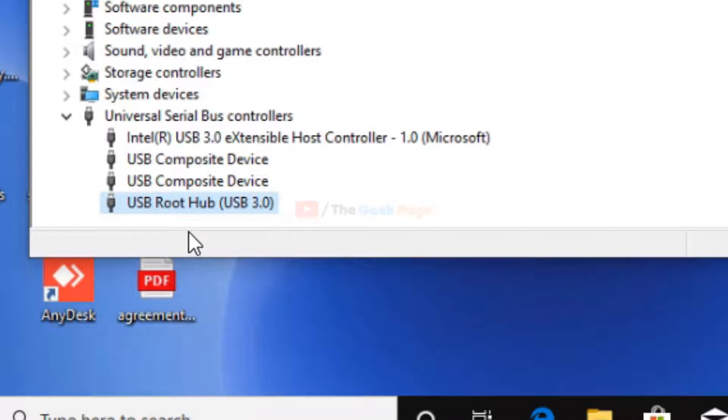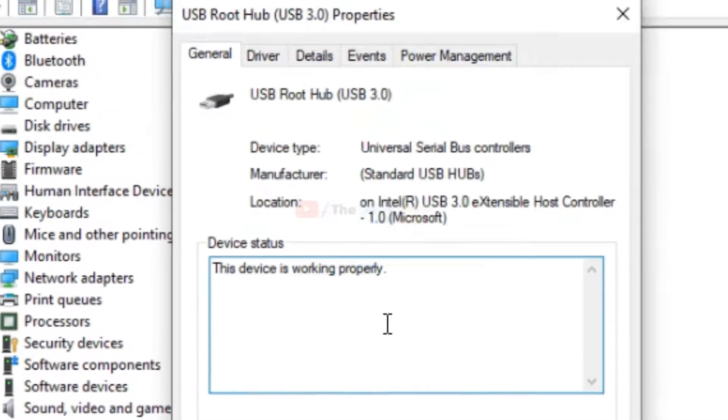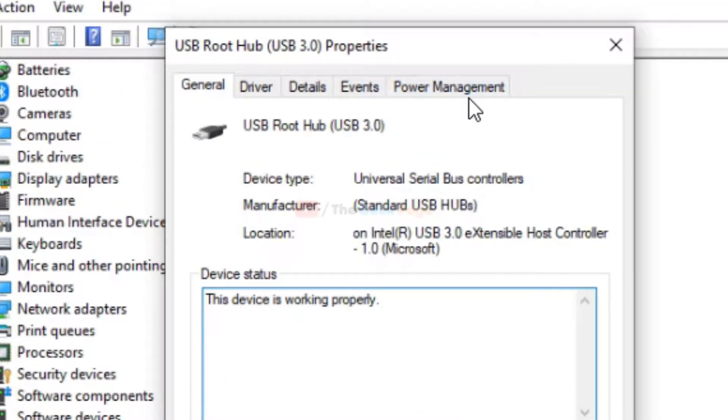You have to find all USB Root Hubs. I have only one. Now click on each USB Root Hub, right-click and choose Properties, then go to the Power Management tab.